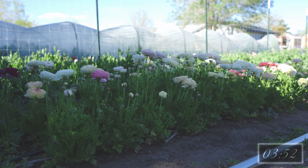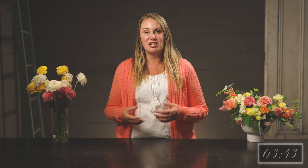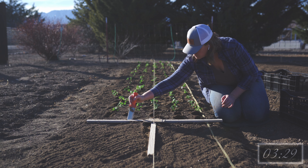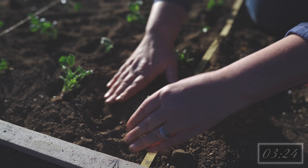Ranunculus will stay in peak production for about three to four weeks, then they start getting tired and protesting, shooting smaller flowers and weaker stems. To keep the best product, you can succession plant ranunculus in fall through early spring in three to four week intervals. Your succession start date and subsequent plantings will depend on your growing climate and infrastructure. In terms of spacing, ranunculus can be planted fairly close, anywhere from four to nine inches. We plant seven by seven inches, where they get enough room so they're not overcrowded, but still close enough to create healthy competition for better stem length.